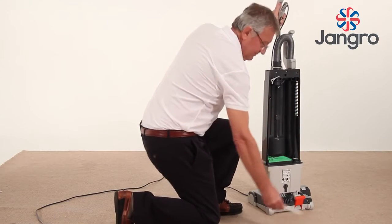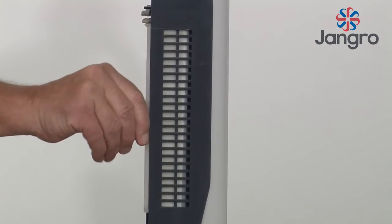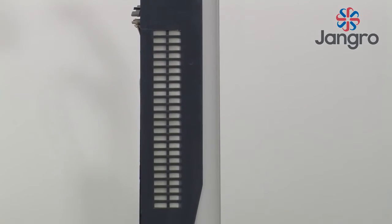Exhaust filter. Located at the top right hand side of the vacuum bag. Slide out. Clean or replace. Slide back in.